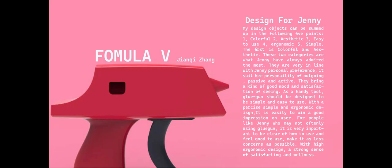Hi, my name is Jianqi Zhang. This is the glue gun design for Jenny. It has the features of aesthetic, ergonomic, easy to use and simple.